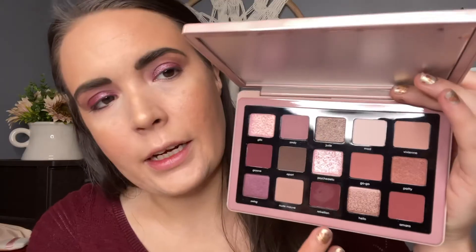For my brows I have on Anastasia Dip Brow Pomade in the shade Medium Brown. Now I'm going to start on the lower lash line. I'm going to go in with that first shade we used — Rebellion — and put that on the lower lashes with a little angled brush, pretty close to the lash line and blending it out just a smudge. Then I'm going to take a little pencil brush and go into that Andy shade.